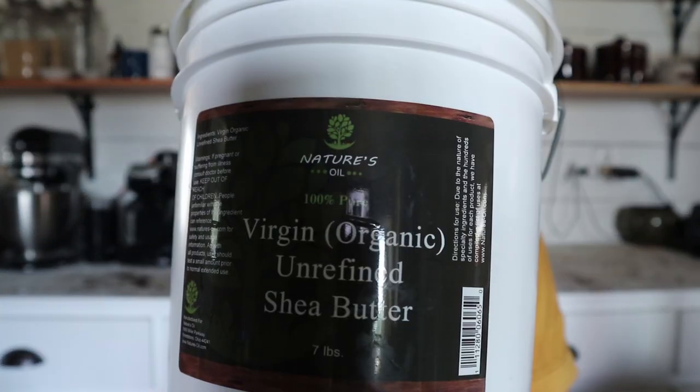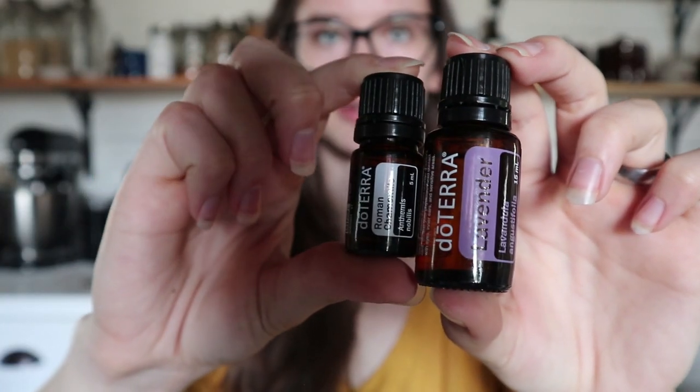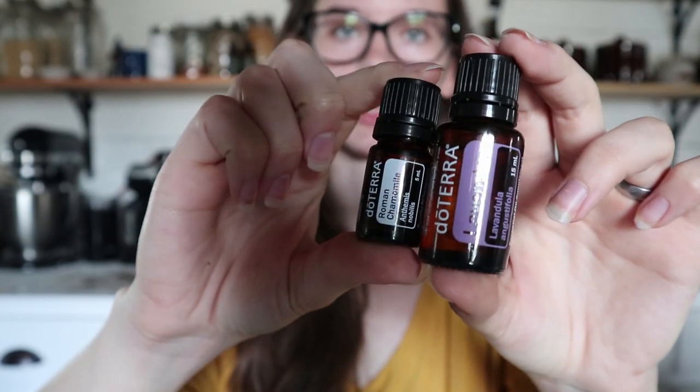You only need a few ingredients to make this. So let's go through all the ingredients. First you'll need shea butter, coconut oil, zinc oxide, bentonite clay, and some essential oils. I have lavender and Roman chamomile here.